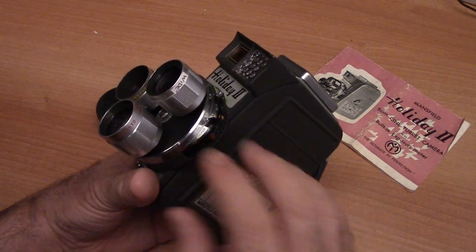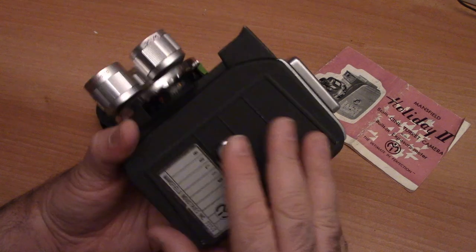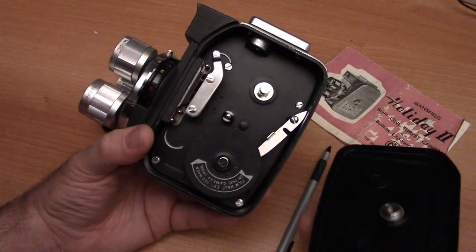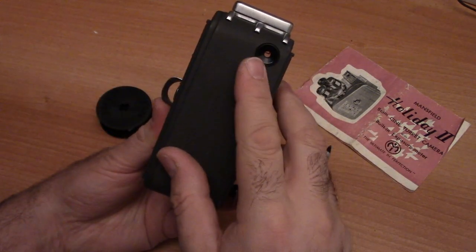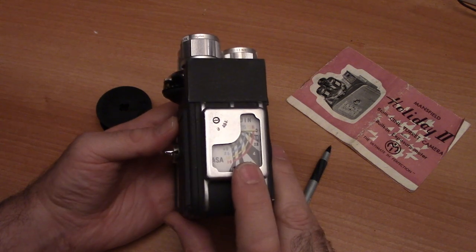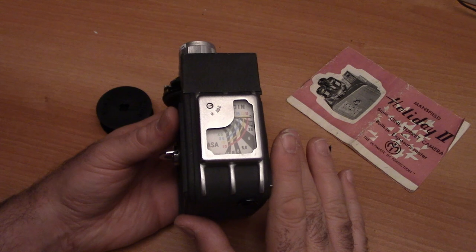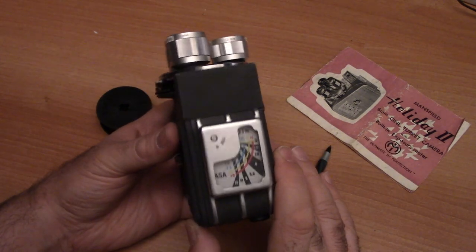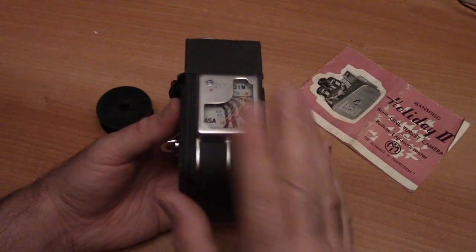On the side of the camera are your f-stops and some filters. Here is your film compartment. The viewfinder and Selenium light meter — the light meter is not connected in any way, shape, or form to the lens. So this is not an automatic camera. It's a fully manual camera that just happens to have a light meter attached to the top of it.